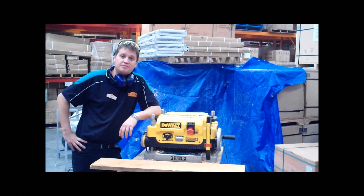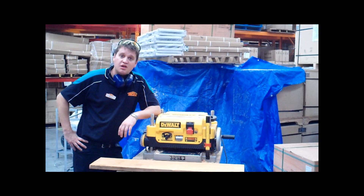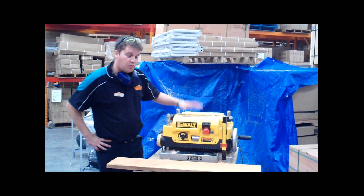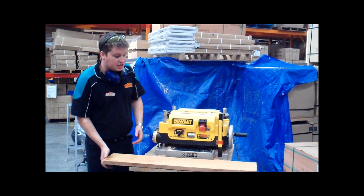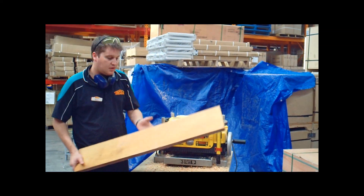G'day guys, Brent here from the Toolshed again. Well it's May, and what May means for the Toolsheders conference. So we've asked the kind boys down at DeWalt to let us borrow a thicknesser to help thickness up some boards for our backings for the Toolshed awards.